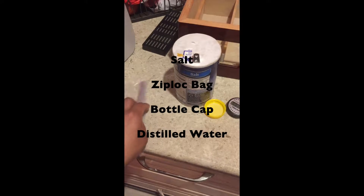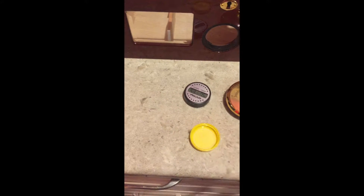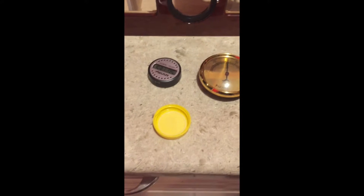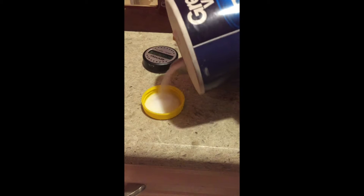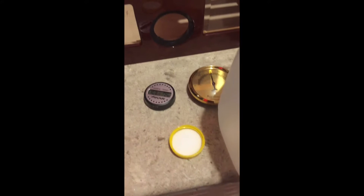We're gonna calibrate both of them. This is all the stuff that you need for the calibration: some salt, a plastic bag, and a bottle cap. First we're gonna add just a little bit of salt, maybe like a tablespoon — that should be fine. And then we're gonna add some water.